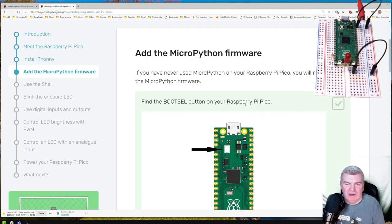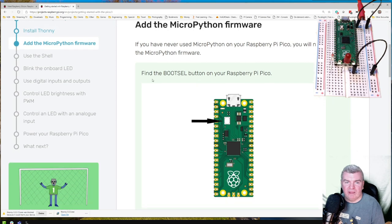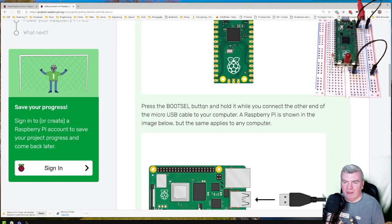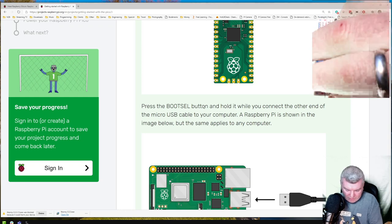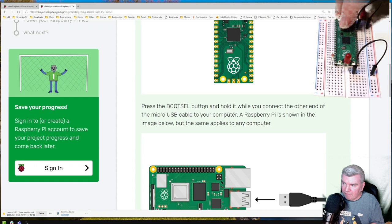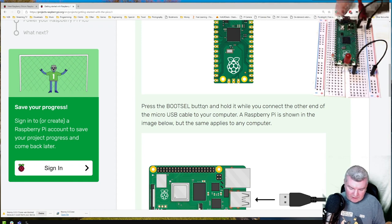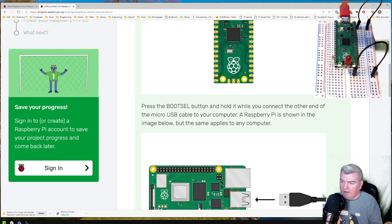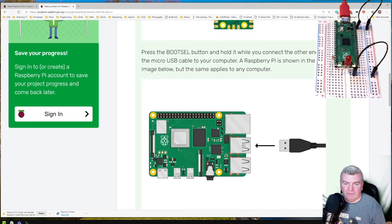Next, we can connect the Raspberry Pi Pico, which is the part we're really here to see. If you've never used MicroPython, we need to add the MicroPython firmware. We need to find the boot select button on the Raspberry Pi, press and hold it while we connect the other end of the micro USB cable to the computer. That's the boot select button there. I'm going to press and hold with one hand and plug in with the other. I heard the Windows chime — I've got a device now, D colon has appeared, which is good.